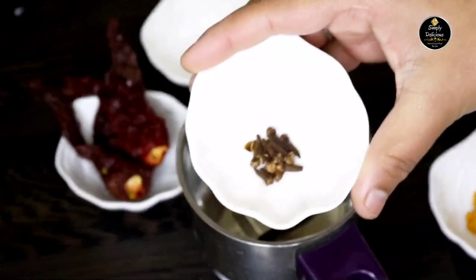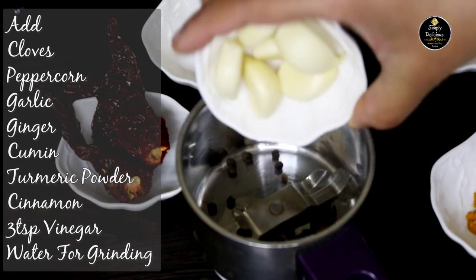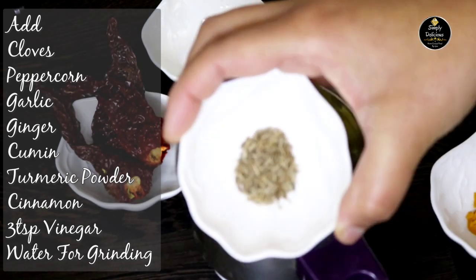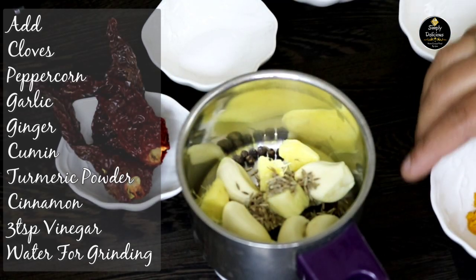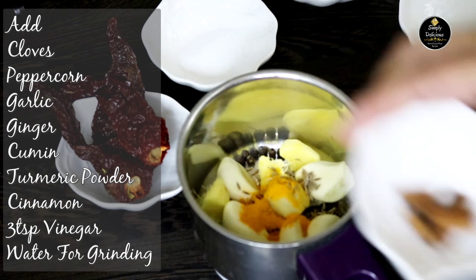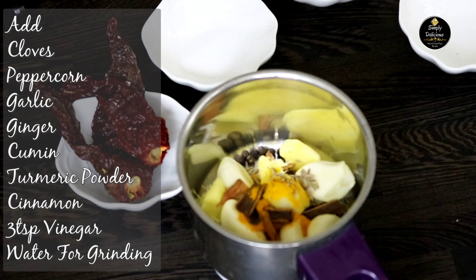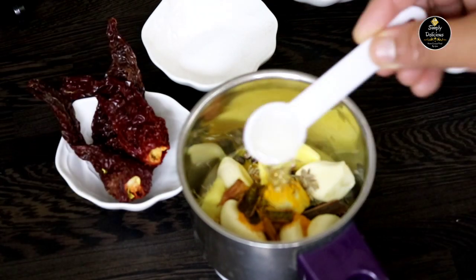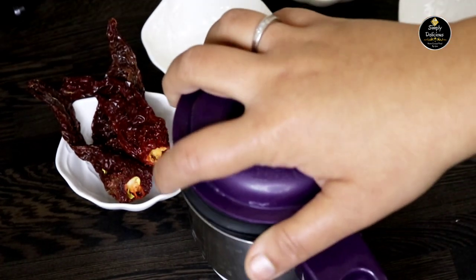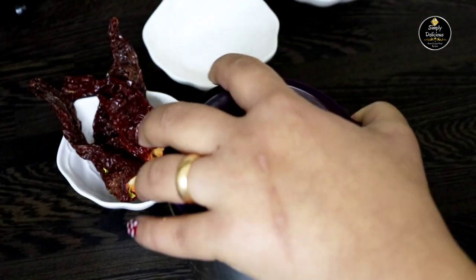Let's prepare the masala for the marination. Into the mixer jar add cloves, peppercorn, garlic, ginger, cumin seeds, turmeric powder, cinnamon, and 3 tsp of vinegar. You can add a little water when you're grinding, and grind it into a fine paste.